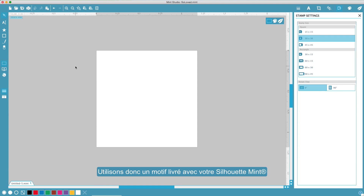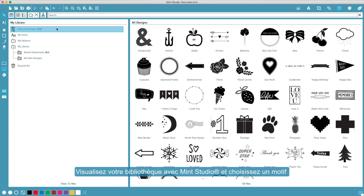Let's use a design that came with your Silhouette Mint. In Mint Studio, show your library, then select a design.